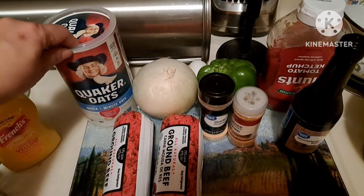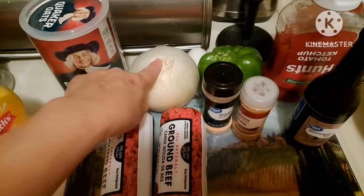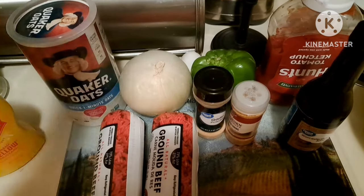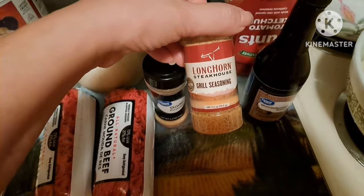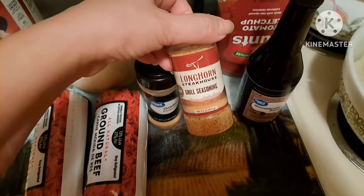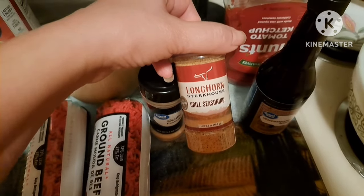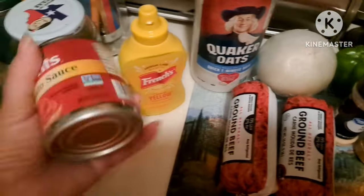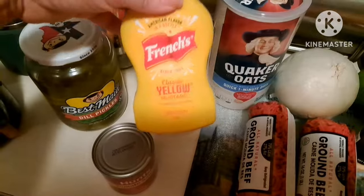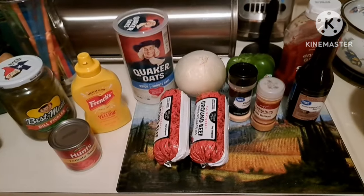Into the meatloaf I use oats - I know some people use crackers, breadcrumbs, you do you - but I prefer oats texturally. About a quarter cup, maybe a little more of onion depending on what my eyeball tells me, same of bell pepper, one egg, garlic powder, and Longhorn steakhouse seasoning - I usually use Lowry's or Goya sazon but I'm trying this today. I add ketchup and Worcestershire sauce, and for the top I make a sauce using tomato sauce, a little yellow mustard, and just a sploosh of pickle vinegar.